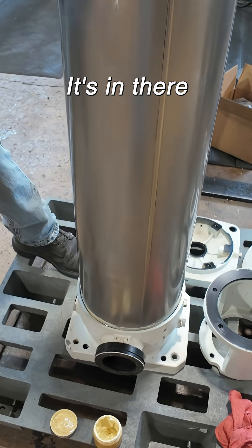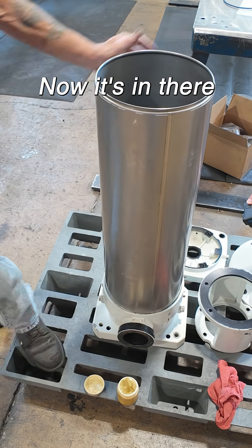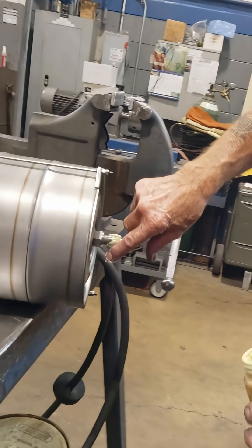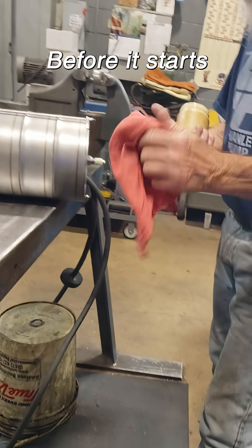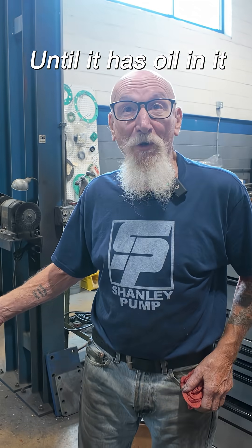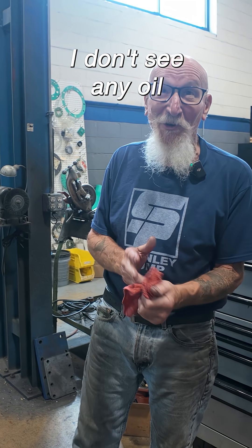Yeah, it's in there — there it is, now it's in there, that's solid. Just for some initial lubrication before it starts. They'll never roll it until it has oil all up in it because the sensor will say we can't start. I don't see any oil.